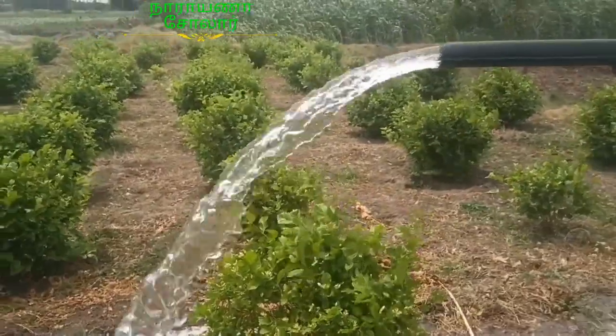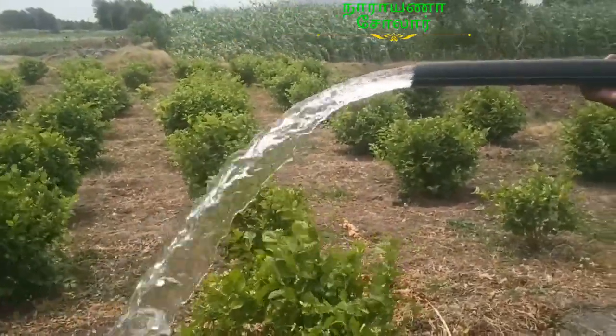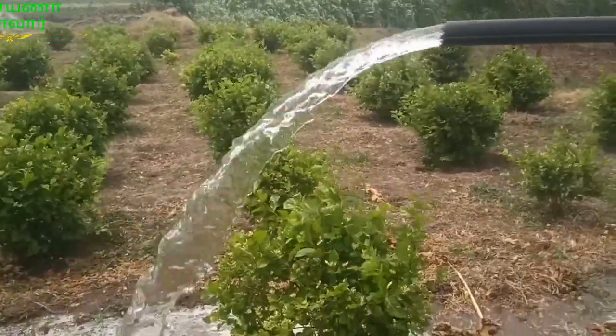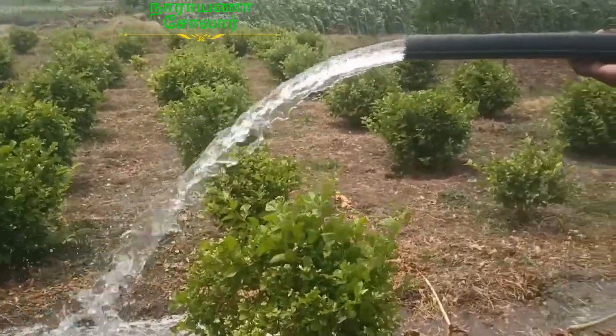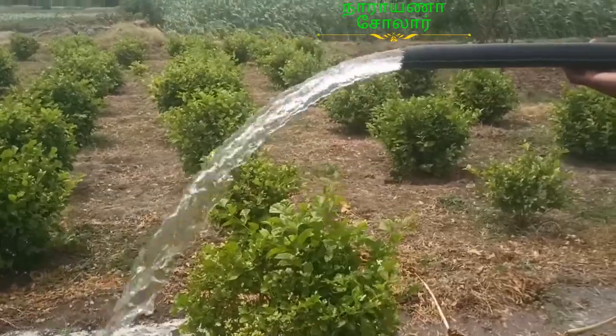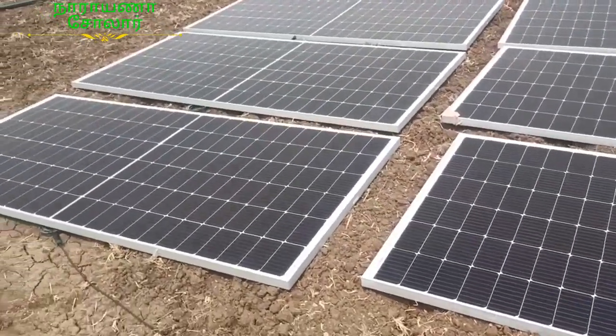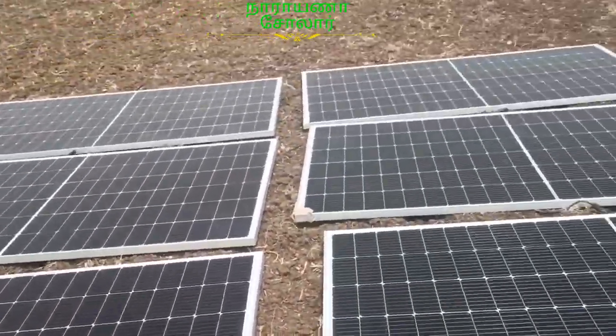We are starting up every day. We are starting to want to be a good boat. We are starting to fly a little bit. We are starting to see our boat in this video.